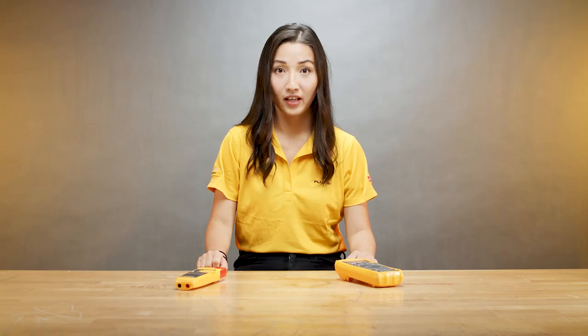The most important thing is you select the right tool for the right job and come back home safely at the end of the day. Thank you for watching. For more tips, subscribe and come back to the Fluke channel. I'm Jessie — see you next time.